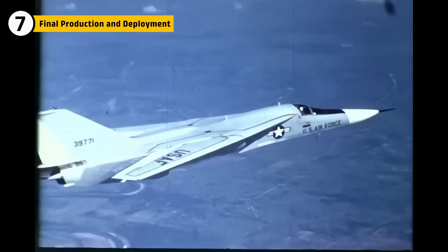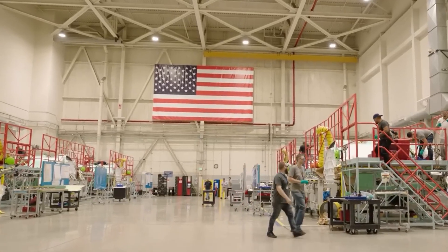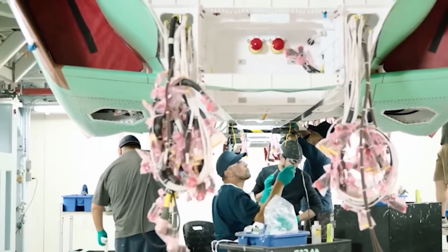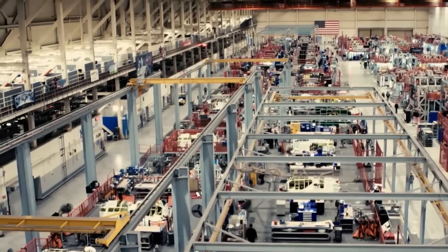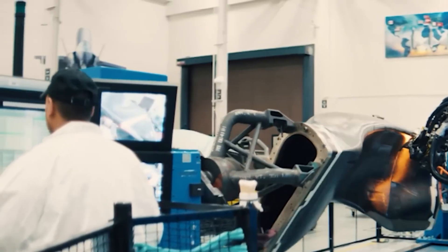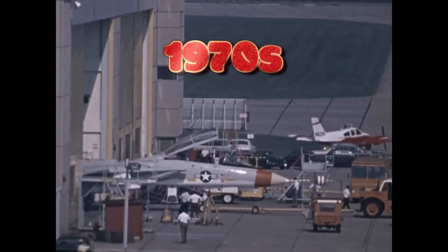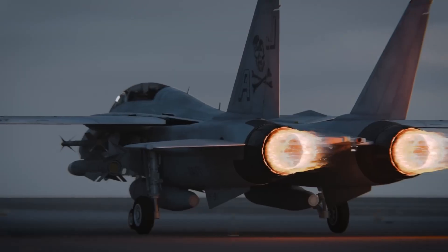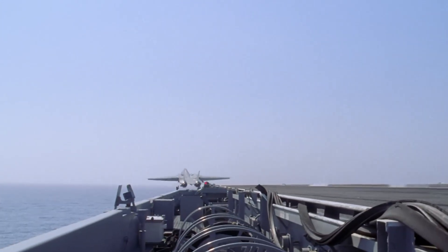Once the F-14 was fully tested and the engine issues addressed, it entered full-scale production. The aircraft was built at Grumman's factory, where assembly lines hummed with activity. Workers assembled the fuselage, wings, and avionics systems, while specialized teams installed the weapons systems and cockpit. Each F-14 was carefully crafted, with quality control teams conducting checks on every component. The final aircraft rolled out in the early 1970s and was immediately put into service with the U.S. Navy. With its variable sweep wings, powerful engines, and advanced radar, the F-14 quickly became a favorite among Navy pilots.